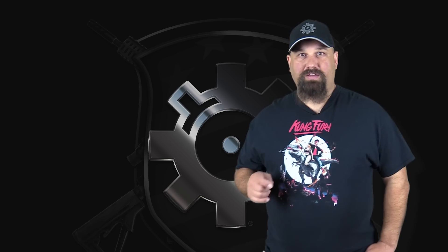Let's fire it out of my Glock model 22 with a Lone Wolf 9mm conversion barrel into clear ballistics clear gel.